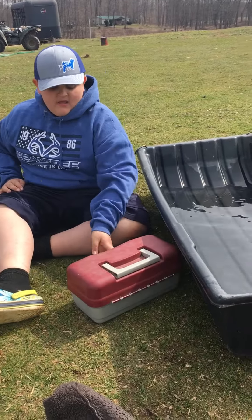My mom went to Walmart today. She bought me some tackle so that I could go fishing.